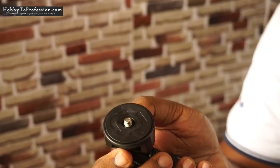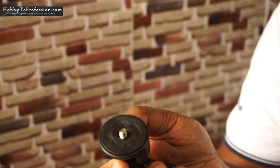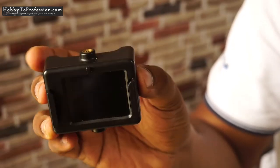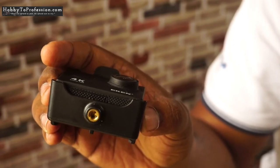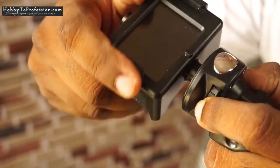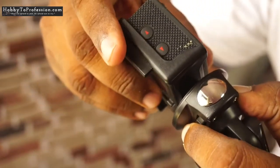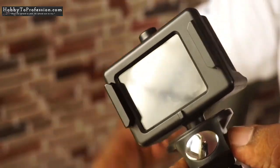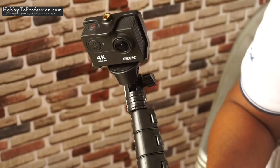This is where you can put your digital camera, action camera, or DSLR camera. Let me show you how to use it with my action camera. This is my action camera, and this is the place where I will fix the monopod or selfie stick. This is how I can fix my action camera on this selfie stick.